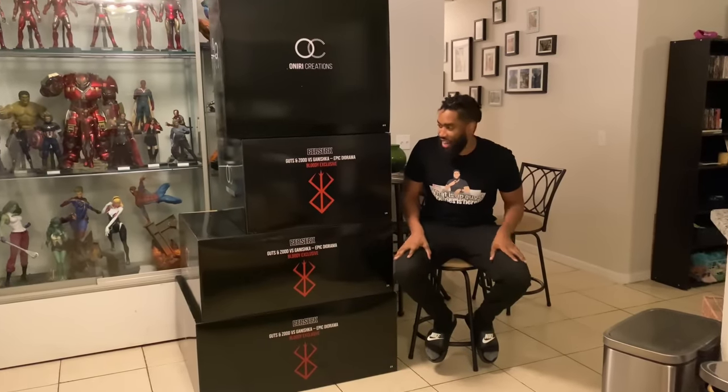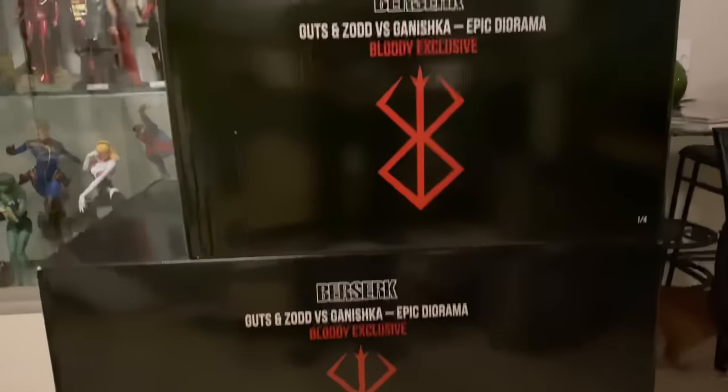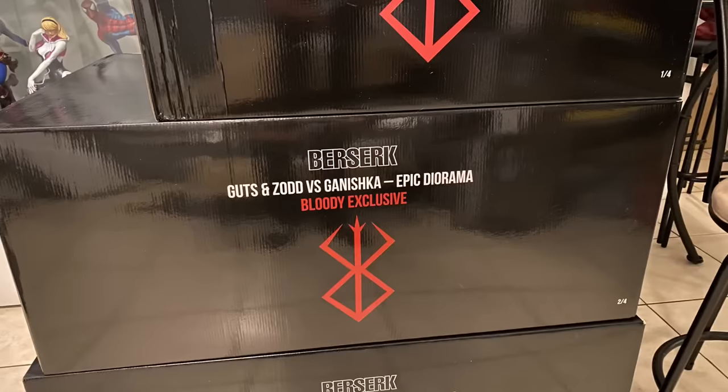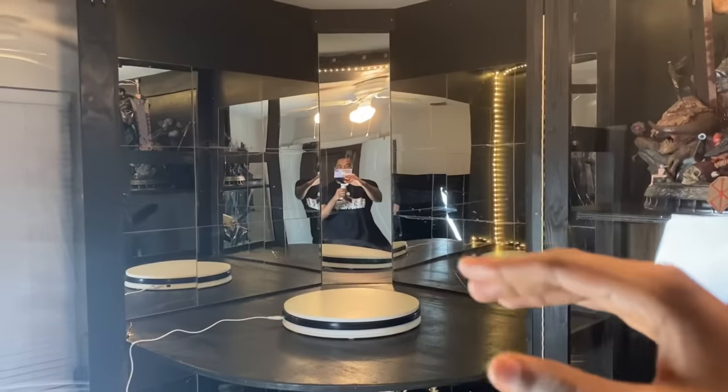What's up guys, Shamas is back with another unboxing. If you're new to the channel hit that subscribe button, and if you already are, welcome back. Berserk fans, the nostalgia is going to be really strong in this unboxing. We got four boxes right here — we're going to be unboxing Guts and Zodd versus Ganishka, a 1/6 scale diorama licensed statue by Oniri Creations. This is going to be crazy. They have the reserve logo on the boxes and the Oniri Creations logo. Let's get started.